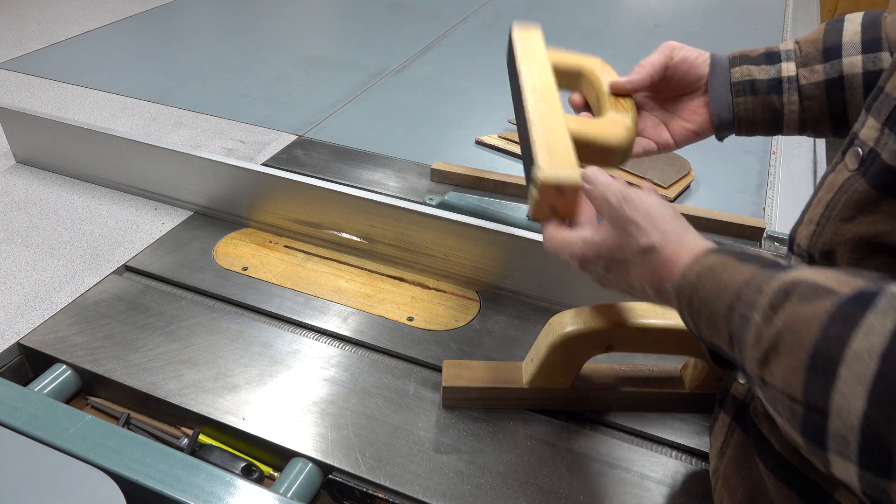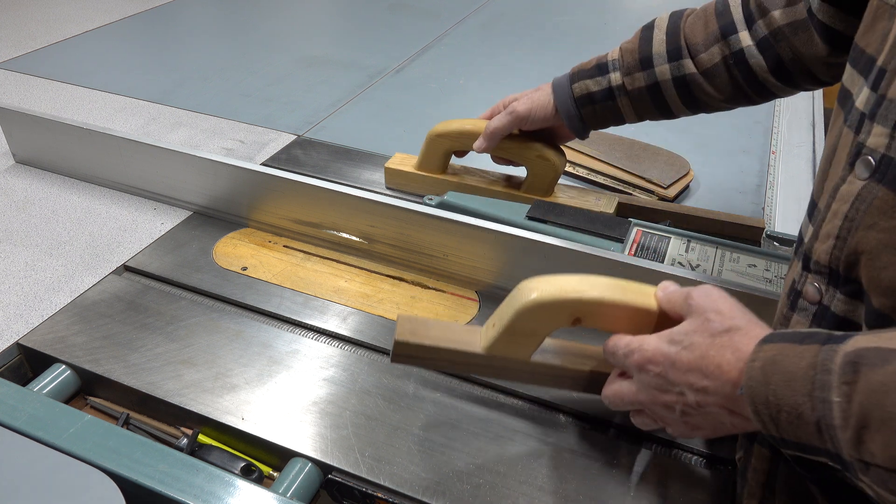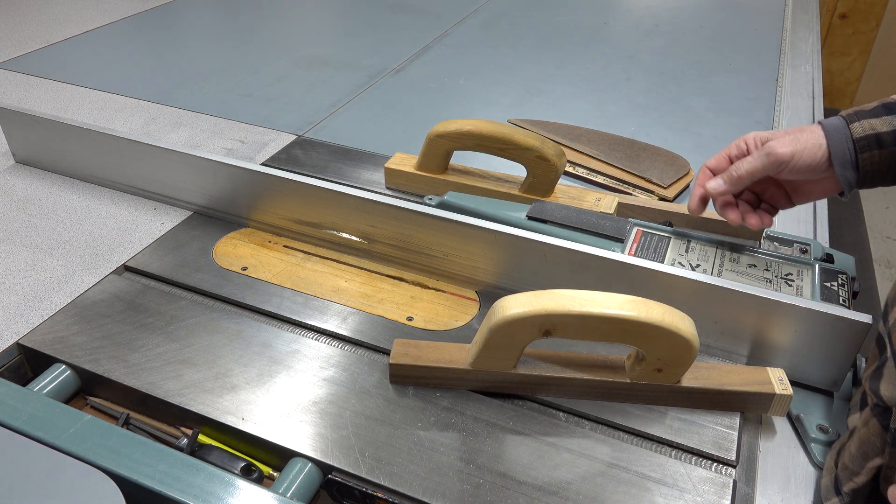And again, adjustable heel — it's getting all beat up, throw it out, put on another one, you're good to go. Let me know what you guys think. You take care.